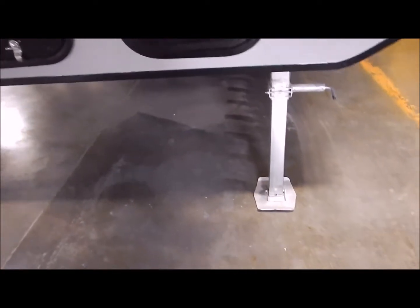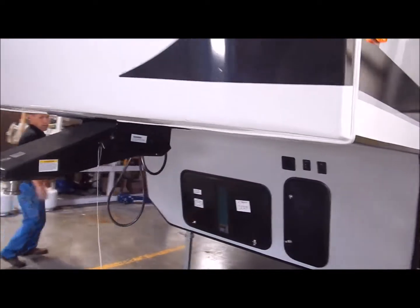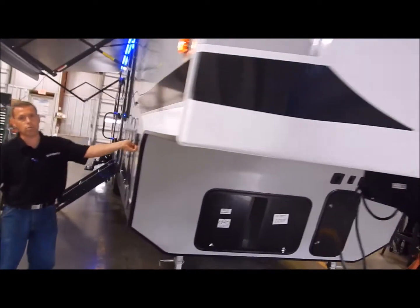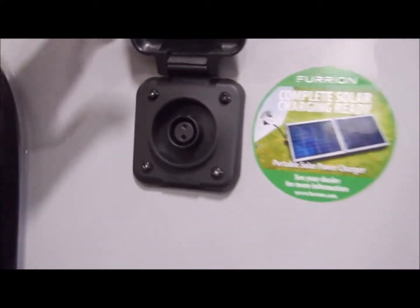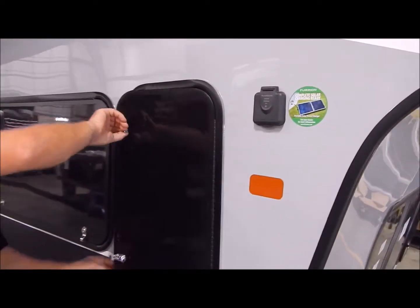You do have your adjustable landing gear legs. Moving around to the passenger side, this does have a portable solar panel port. So if you do any dry camping and would like a portable solar panel to maintain the battery, you can do that through that port. You also have two 20-pound LP tanks, one on each side.